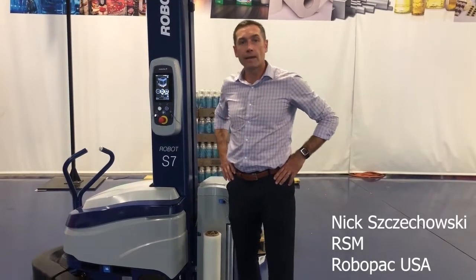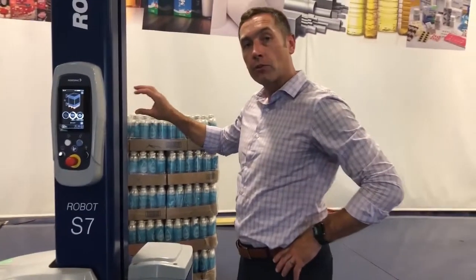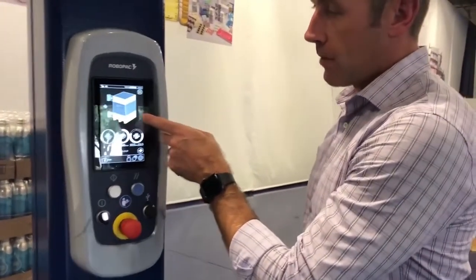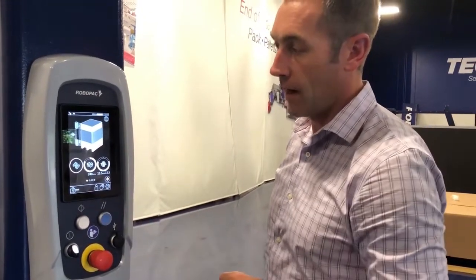Hey, this is Nick with RoboPack at our tech lab in Duluth, Georgia. Today I'd like to show you the meaning of our icons on the control panel of our Robot S7. The control panel is operated via touchscreen, so everything is interactive on our screen.